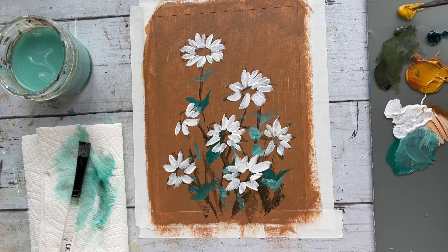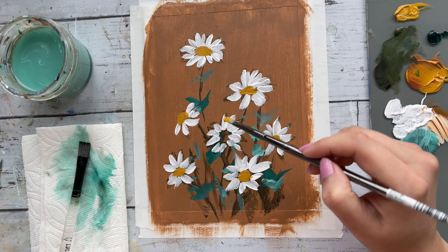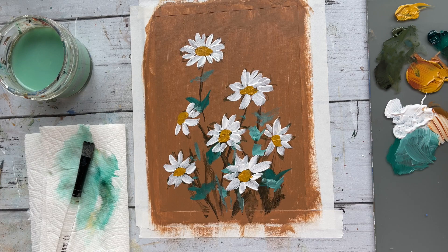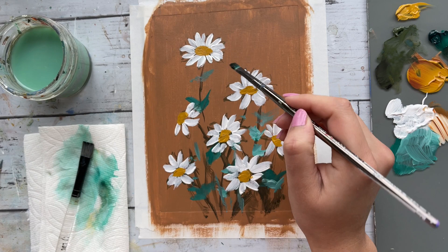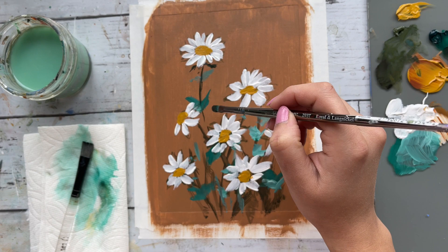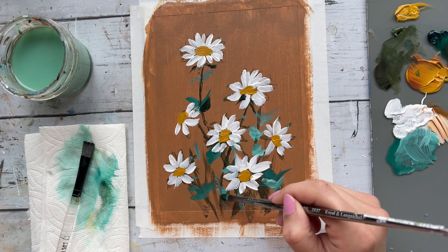Using some yellow ochre directly off the tube, I'm using that color to fill in the center portion. I like painting the background and the flowers at the same time, back and forth. So I'm going back to the background and getting in some additional foliage by mixing in some phthalo green, olive green, and a tiny smudge of black to create a darker green. I'm focused on keeping my strokes casual and random, experimenting with different brushstrokes.